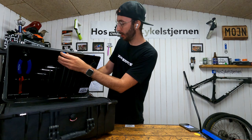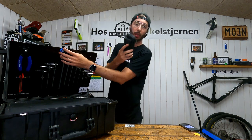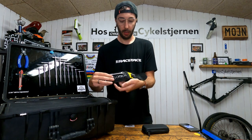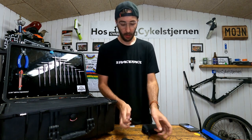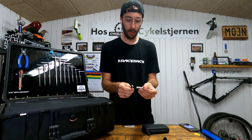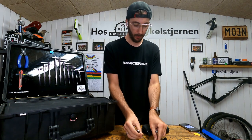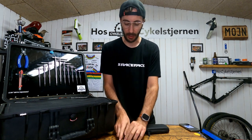I've got a small Topeak ratchet kit with the bits. The neat thing about this little fella is you can use it both as a ratchet or as a screwdriver, so I don't have a traditional screwdriver in the toolbox — I'll just use this if I need it.